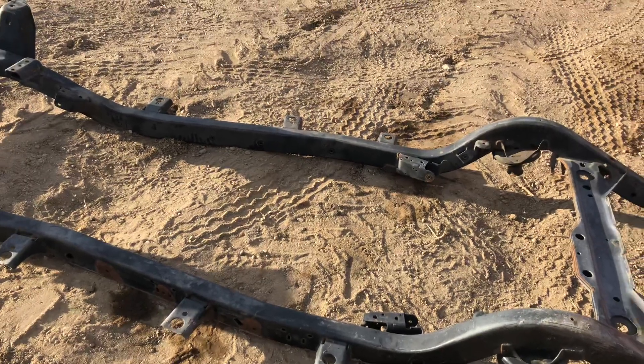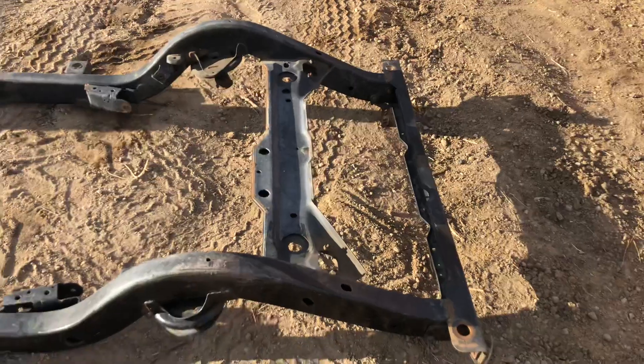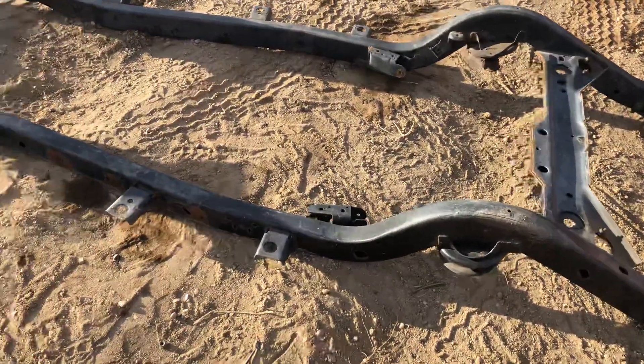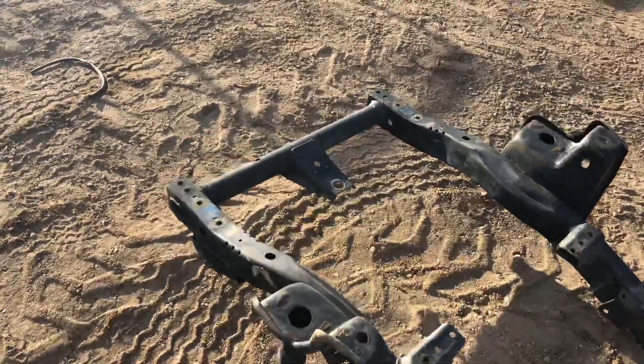It's got everything chopped on it. That's also the problem if you don't want to put a long arm kit on it. Yes, you can put the mounts back on it, but I have a clean one with the mounts, so I wouldn't bother with that.